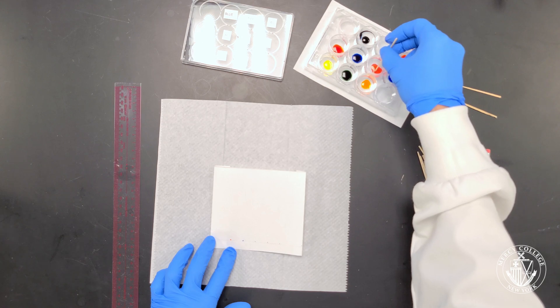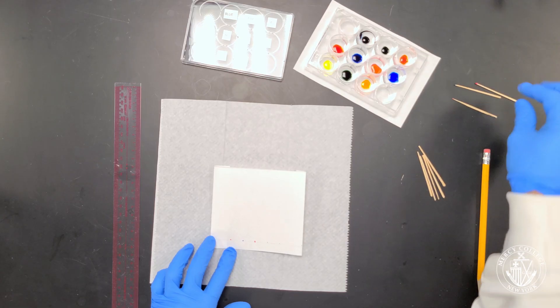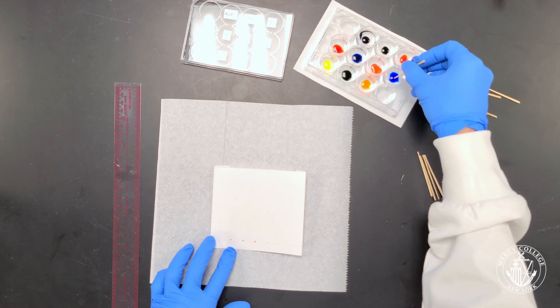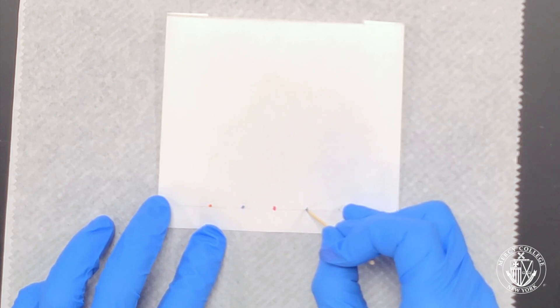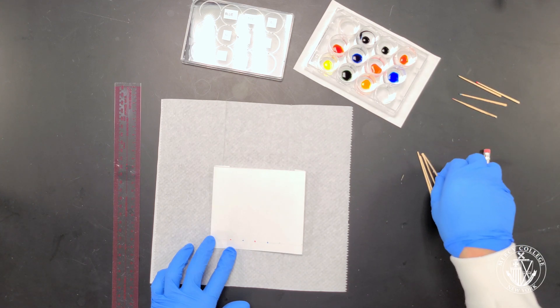However, for some of the lighter colors like the yellows or the oranges, you may want to spot twice to make sure that you get enough dye on your chromatogram so that you can see the spot when it develops. Also make sure that you're using gloves when handling your chromatography paper to avoid any contamination. Be careful to use a clean toothpick for each sample because you don't want to cross-contaminate your dyes.